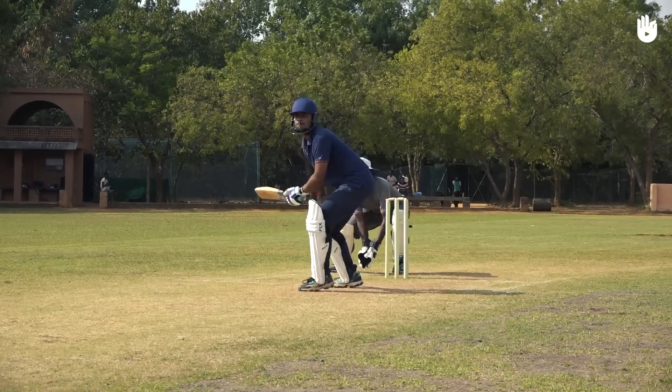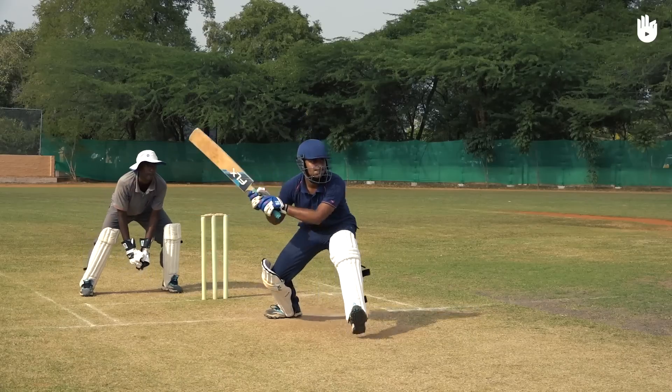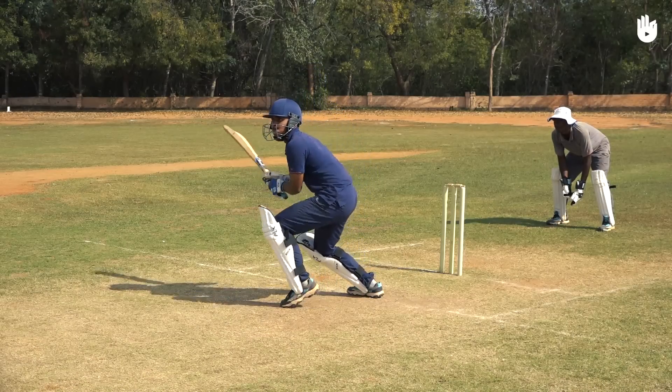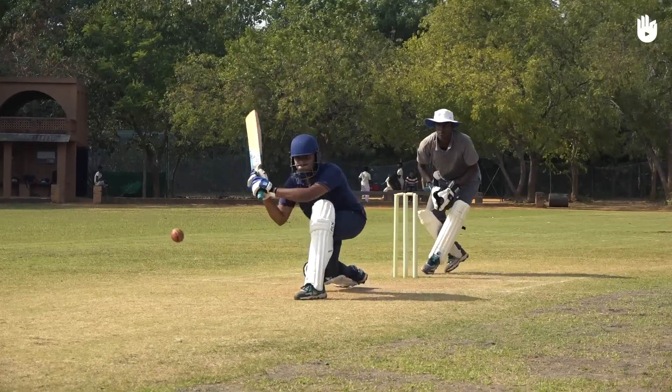With your head leaning out above the front foot and just outside the front knee, bring the bat down and across from the high backswing. Present as much of the face of the bat as possible to the point of impact and roll your wrist to keep the ball grounded.